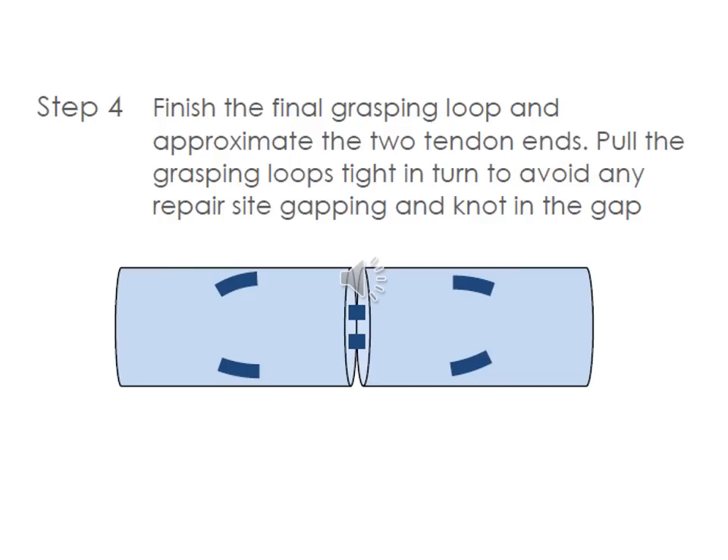Finally, the suture is finished by grasping the loops and approximating the two ends together, providing adequate tension to grasp those loops tightly. This will prevent any gapping at the repair site and the knot in the gap. Proline allows for this because it can slide easily as you are doing this procedure.